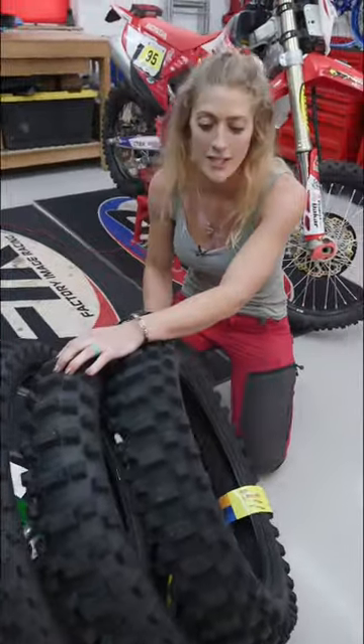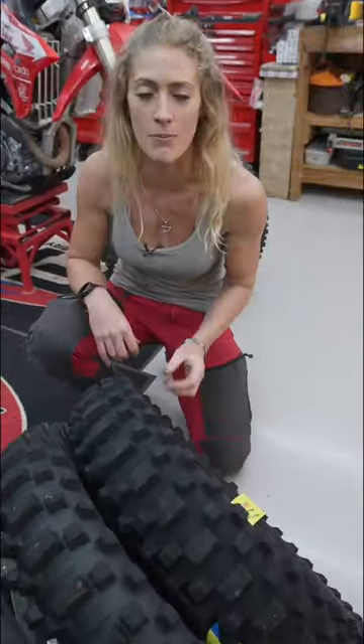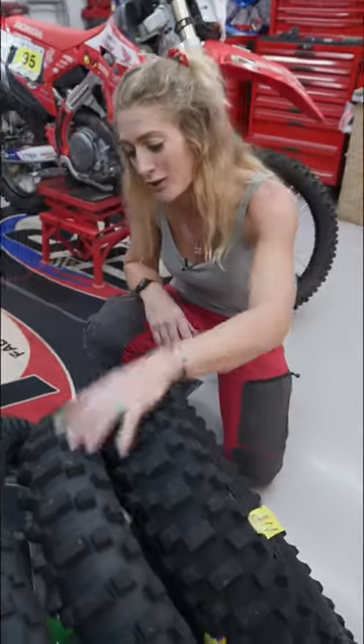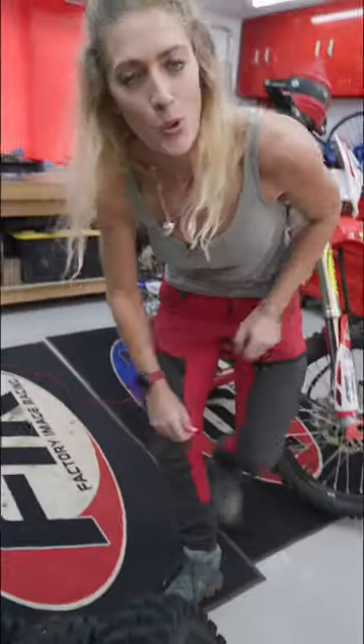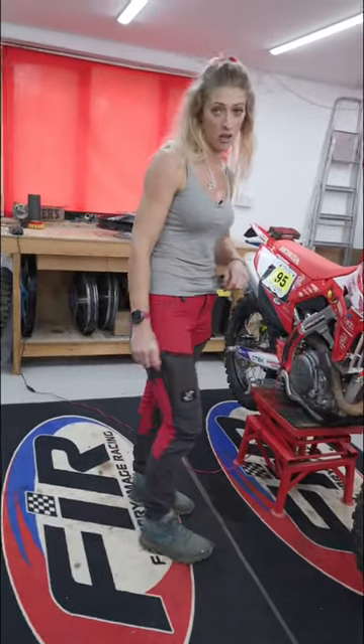You've then got the tread pattern and the silica technology. The wear of this tyre is going to keep that shape, keeping your confidence in your grip, and most importantly, pro riders all around the world are trusting this tyre. I'd say check it out.